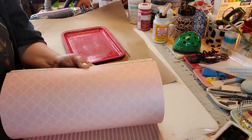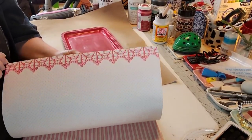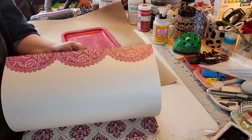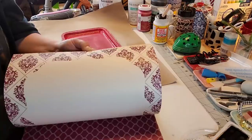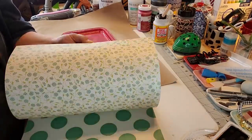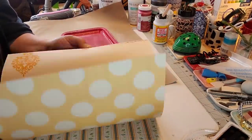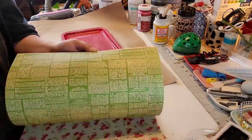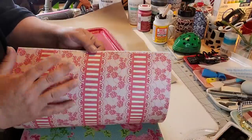I wanna show y'all this new book from Walmart — it's scrapbook paper, it's double size. I love their paper — those books are only like $5.00 to $5.88 for a pack. Look how beautiful that paper is, y'all. I know me flipping through there doesn't do it any justice at all, but if y'all can see this paper, I love it.